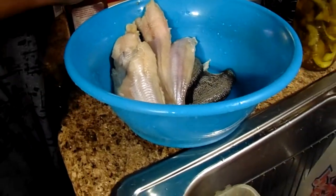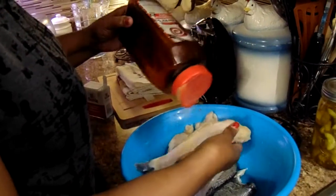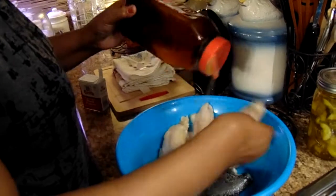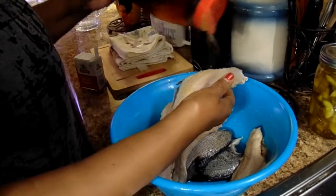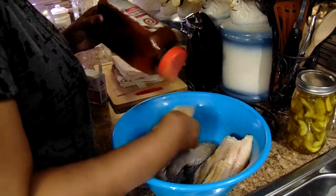My little mixture is the same: Adobo seasoning, large seasoned salt, and Accent. That's what I'm putting on this fish. And then I'm going to put some black pepper in as well.